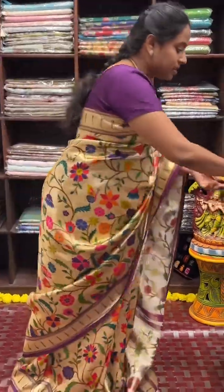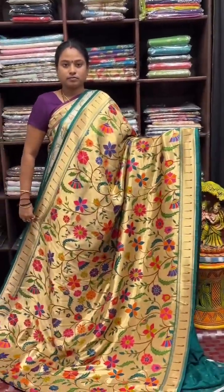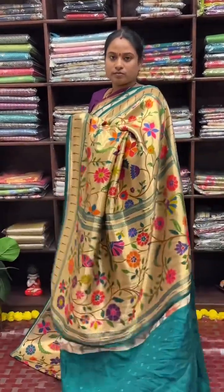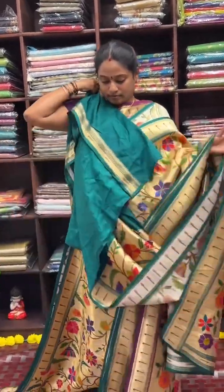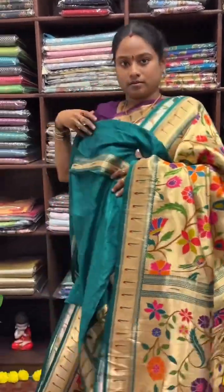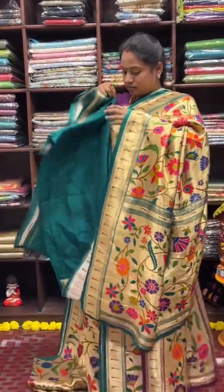And one more — a green colour shade. This is the blouse for the saree, and this is how the saree looks. This is the pallu. And this is the blouse for the saree.